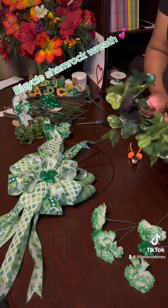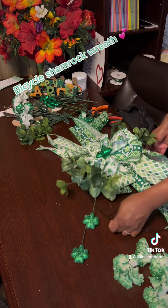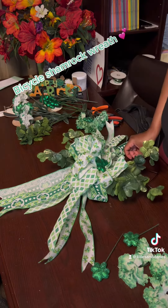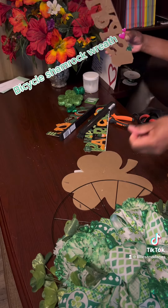I got these shamrock greeneries from the Dollar Tree as well, and I didn't really notice how flimsy they were — I don't really like them. Had I noticed, I wouldn't have used them, but by the time I figured I didn't like them they were already into the piece, so I just tried as best as I could to cover them with the carnations.